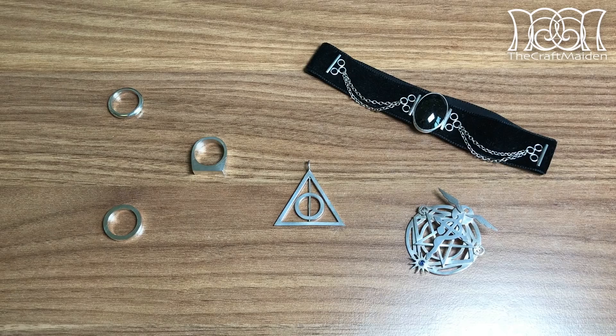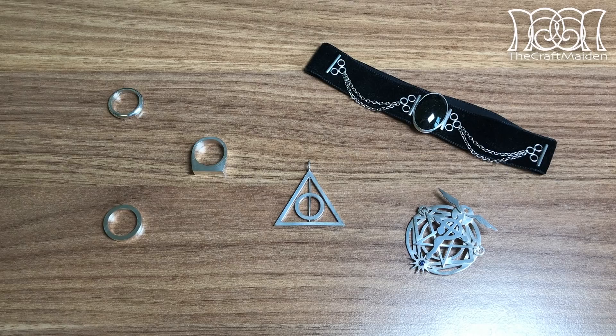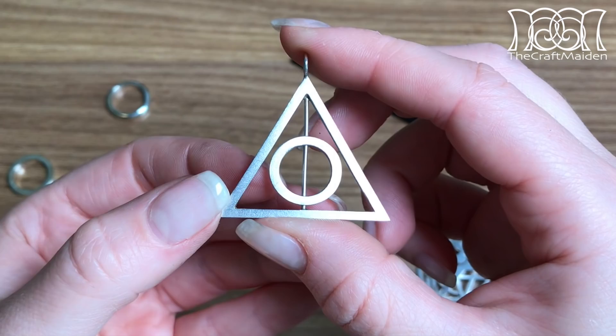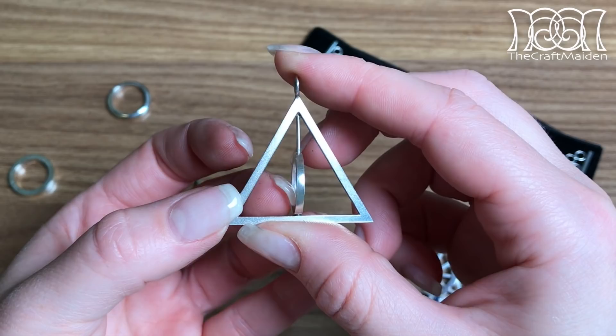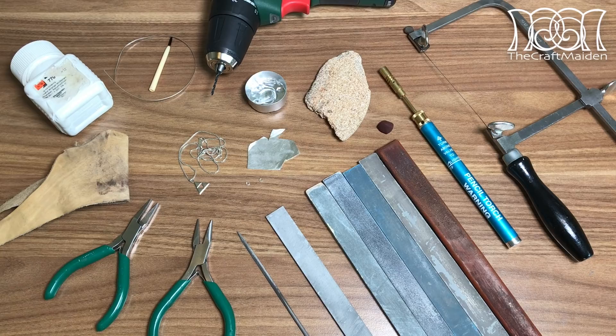Hi, I'm the Craft Maiden. When I was younger I never really knew what I wanted to be as an adult, but one thing was for certain: I wanted to create stuff. I tried many different things at different schools, and for one year I even tried studying to become a silversmith. At school I learned how to make different jewellery and techniques, but it's been eight years since then. I still have a lot of tools left, so what better way to revisit old times than to make a silver pendant at home and show you that you don't need too advanced tools to make it yourself.